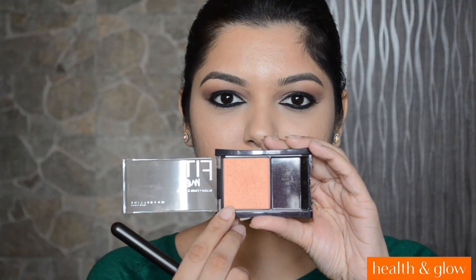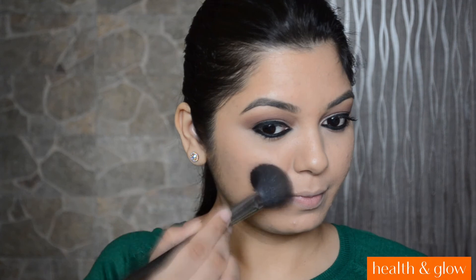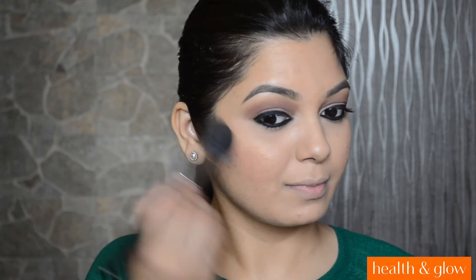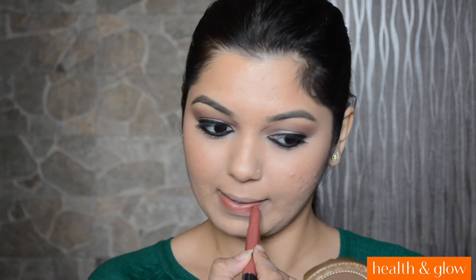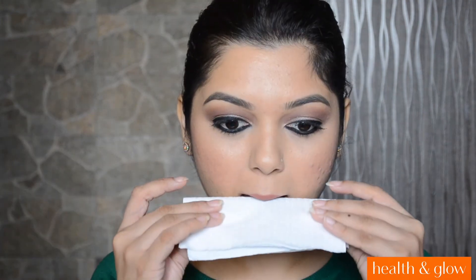For my blush, I will be applying the Maybelline Fit Me Blush. This one is in shade Medium Coral. And I am going to apply it with MAC 116 brush. For my lipstick, I will be applying the Maybelline Lip Gradation Lip Color. This one is in shade Morph. I am going to apply this lipstick nicely and then blot out the excess by pressing my lips onto a tissue paper, so that we have a nice, soft, matte finish look.